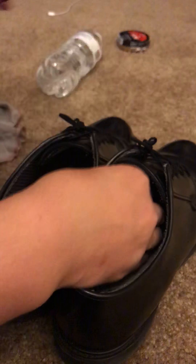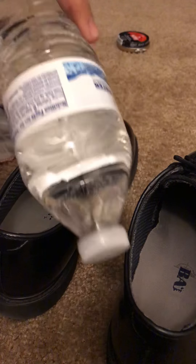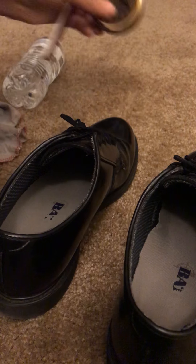You need one rag, or two, depending on what you need. This is how I shine my shoes, by the way. You need an old toothbrush, just so you can clean out the gutters right here. Water. And Kiwi Shoe Shine, which you can find at like Target or Walmart, any of those.